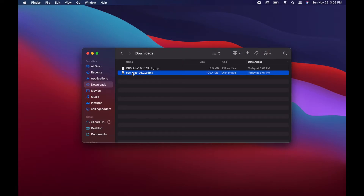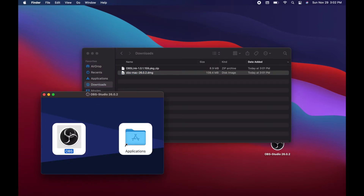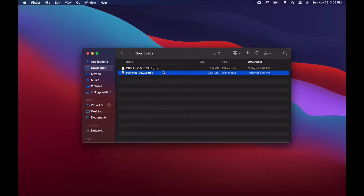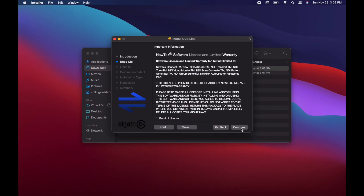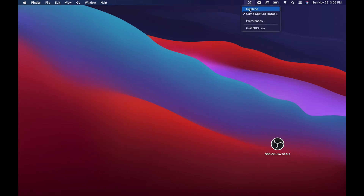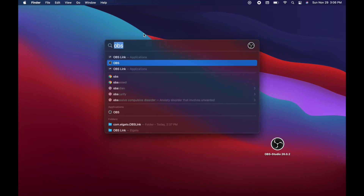Now that these two programs are downloaded, we're going to go ahead and install them the same way you install any software on a Mac. Go ahead and eject the drives once you're done installing to keep things cleaned up. The OBS Link is zipped, but that's no big deal. Check now that OBS Link is installed and recognizing the game capture card — just making sure it sees the Elgato game capture card. It does, so we're going to go ahead and start the OBS software.